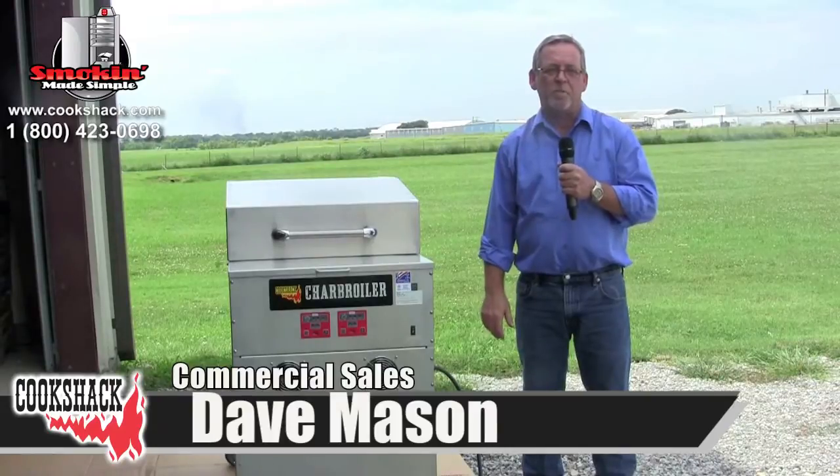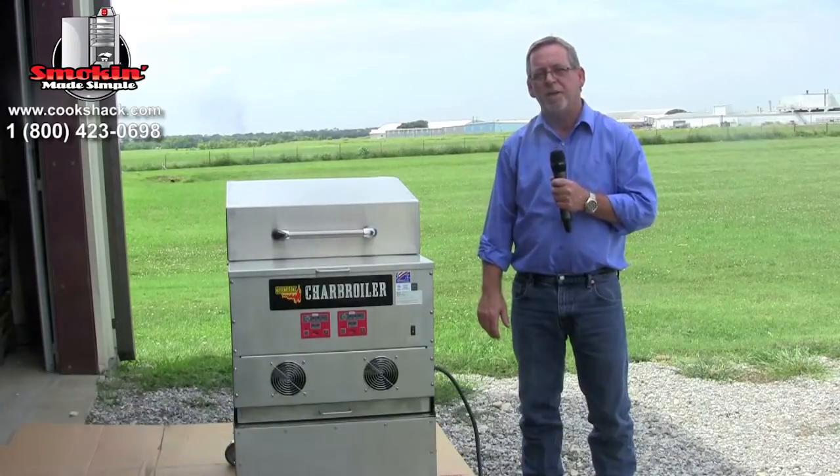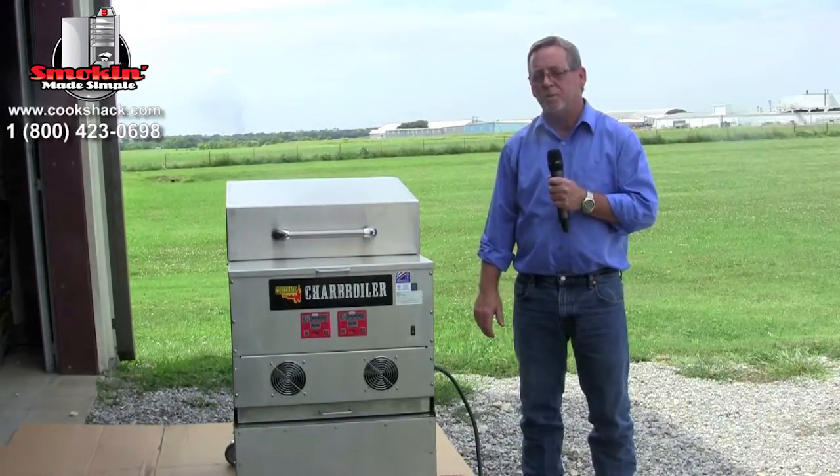Hi, I'm Dave Mason. I'm in commercial sales here at Cook Shack, and we're here today to talk about the charbroilers that we use.